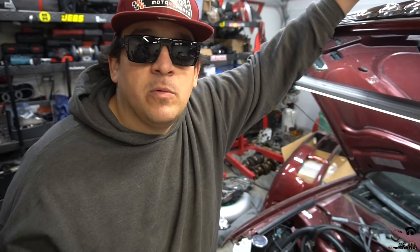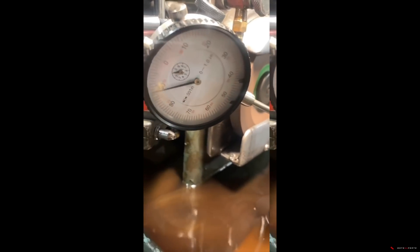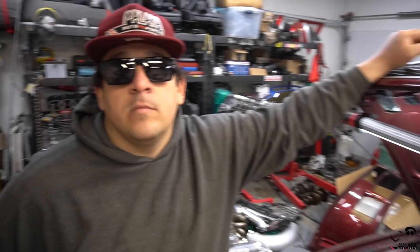Force Fed found that both valves were never lapped. After he hot-tanked and washed everything, he did a vacuum and pressure test and sent me videos. You can see the 45-degree angle of the valve is all black — it wasn't even sealing on the 45. Every single valve was leaking, and it was very apparent the valve job was never done because there was a coating that was never removed.